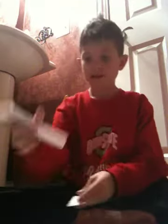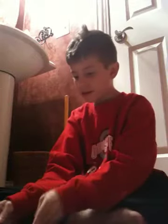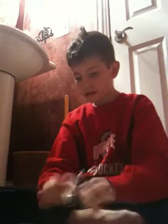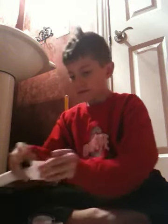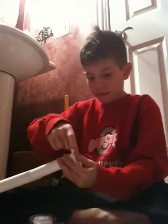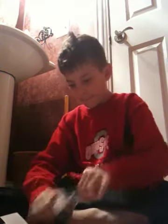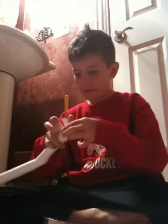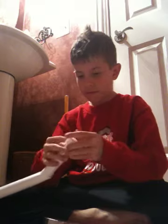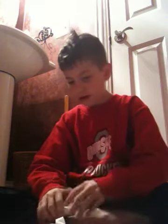And you put it at the tip, right here, where this is. And tape it.